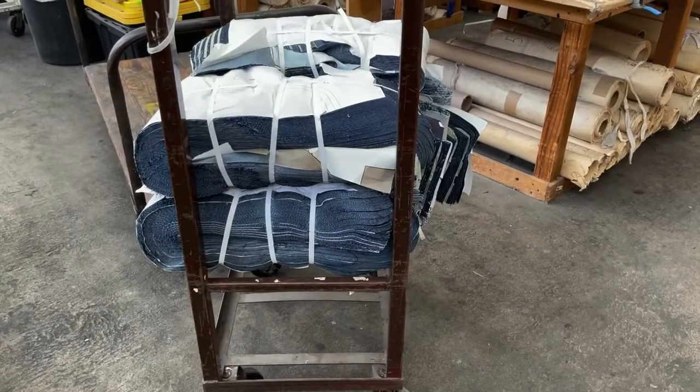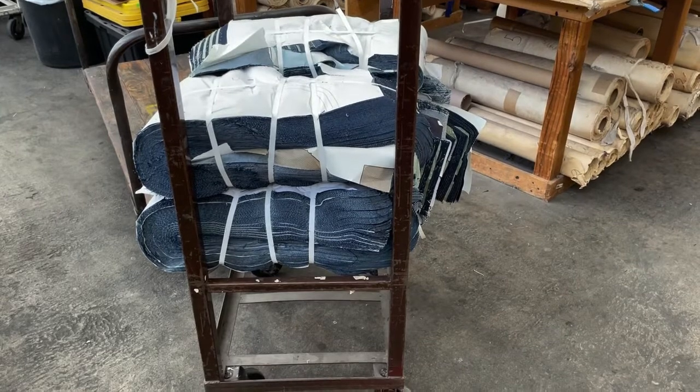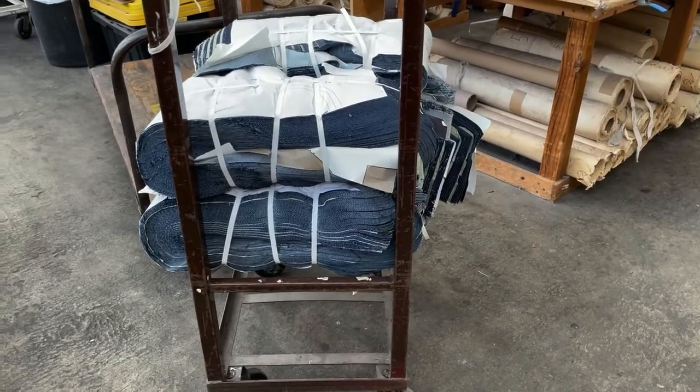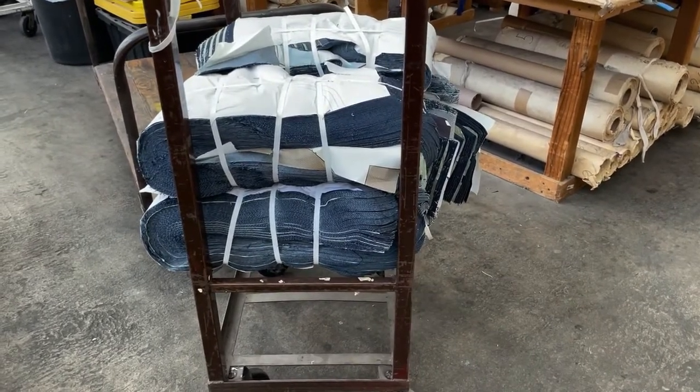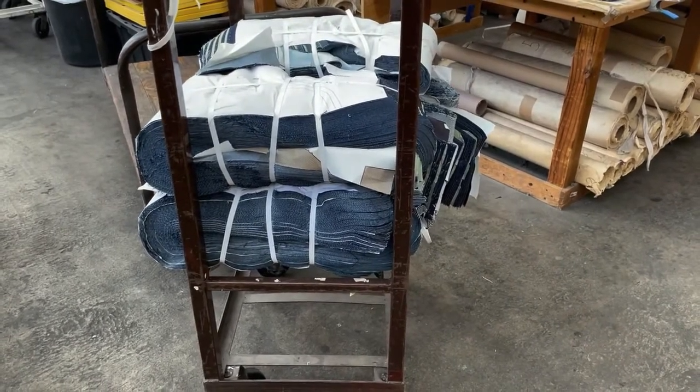We are going to review the process. This is a cut that has arrived from a denim company. We are going to do some decorative stitching for them.